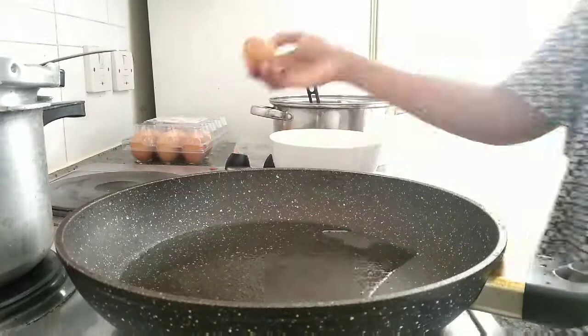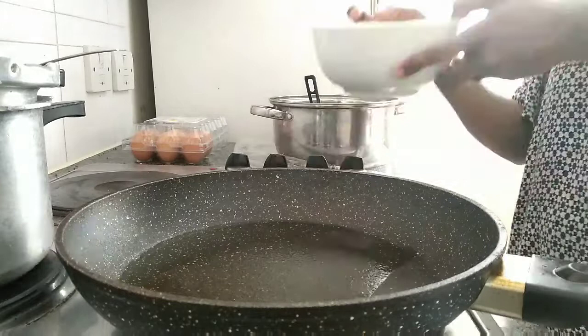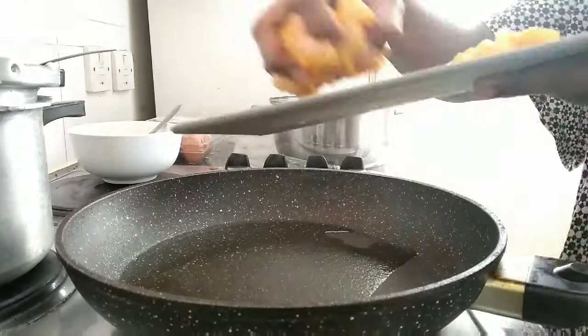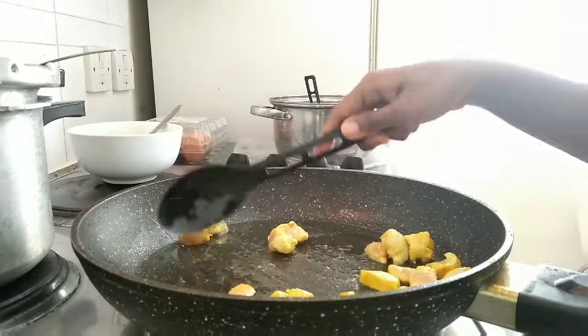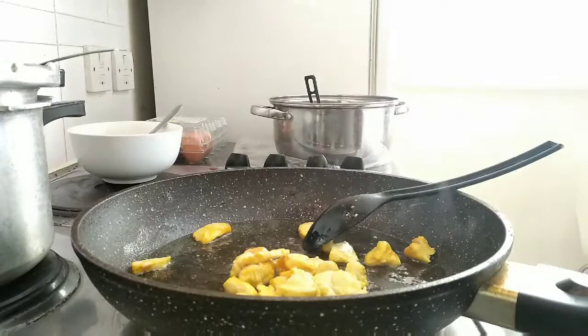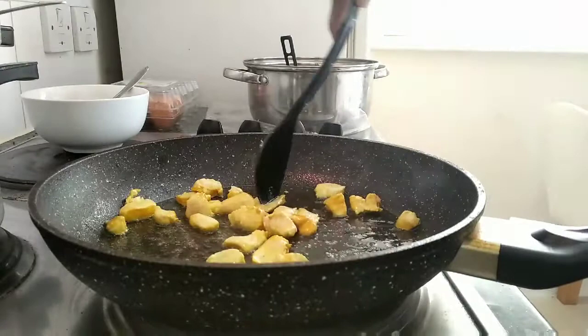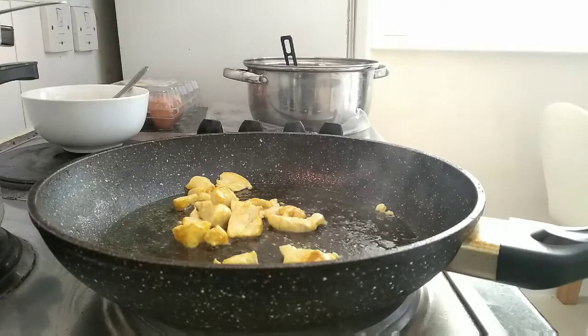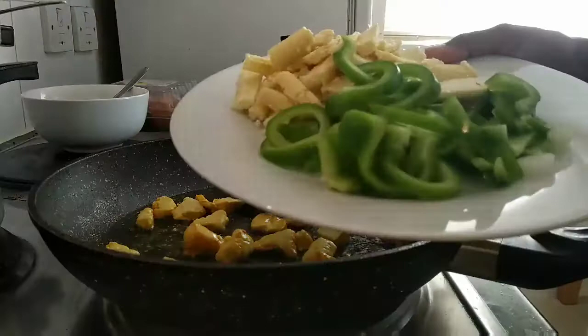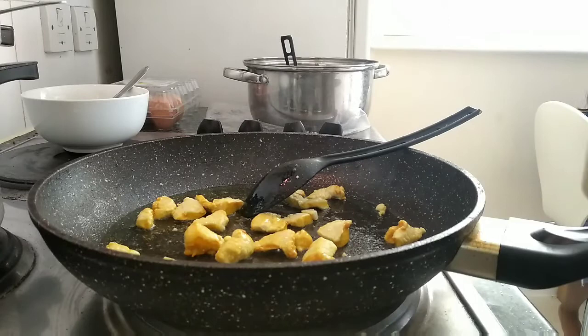Put the chicken in salt and pepper. The chicken is ready to cook. Add 2 teaspoons of ginger garlic paste and mix the chicken.